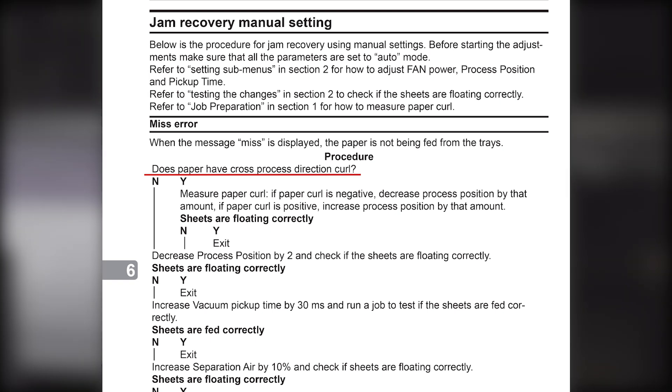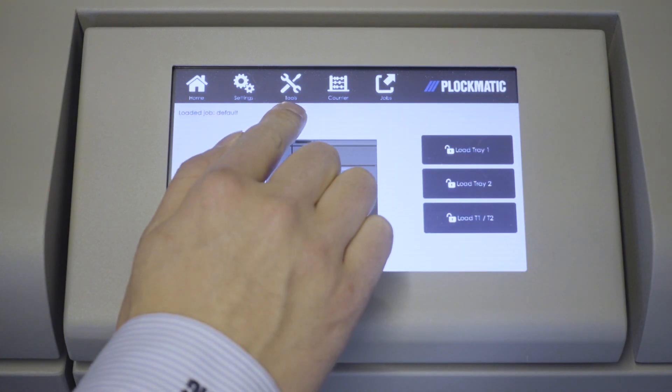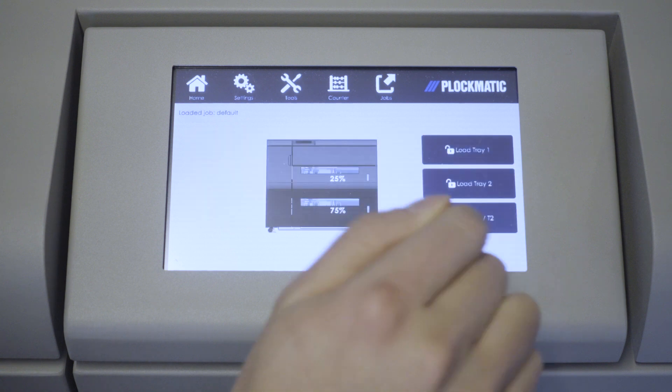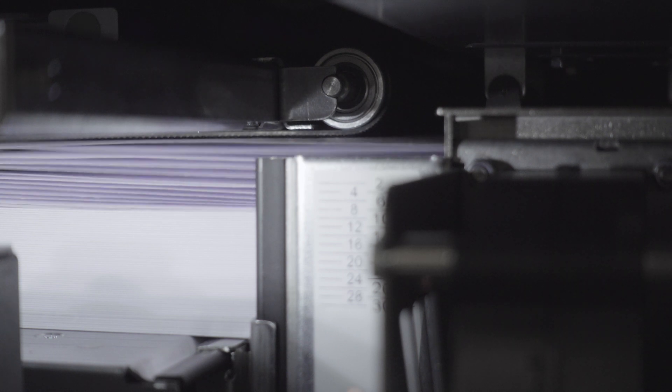First, check to see if the paper has cross process direction curl. In our particular example today, it does not. So the next step is to decrease process position by 2 and check if sheets are floating correctly. To check if sheets are floating correctly, it is useful to use the Test Settings button. Enter the Tools menu and press the Test Settings button, which will activate all the fans and move the elevator to process position. Press the button again to turn off test mode. If the HCI is set correctly, the sheets will be floating horizontally with equal amounts of separation between sheets. For 80 GSM paper, approximately 15 to 20 sheets should be floating. For 150 GSM paper, approximately 12 to 16 sheets should be floating. For 300 GSM paper, approximately 6 to 10 sheets should be floating. If you see that sheets are floating correctly, you exit the flow chart.